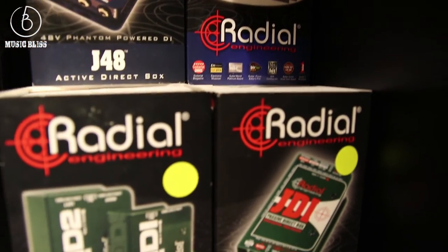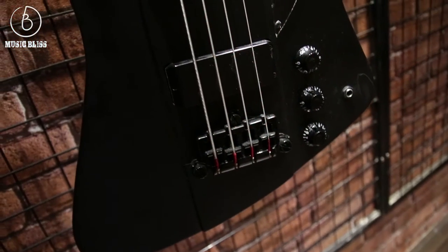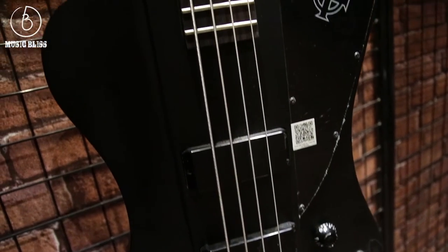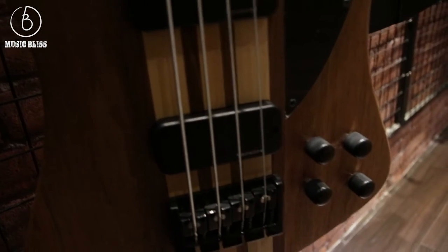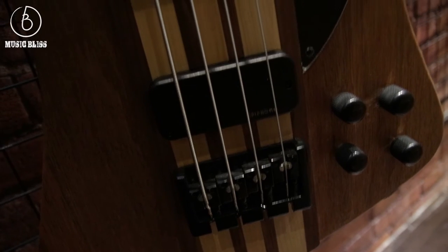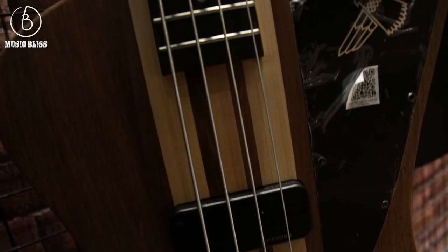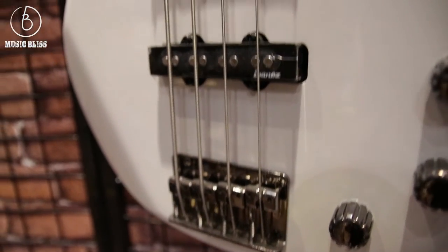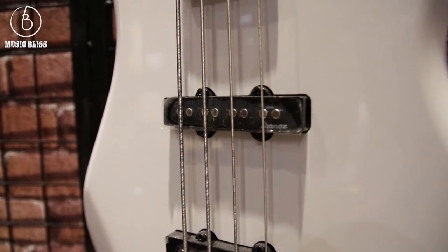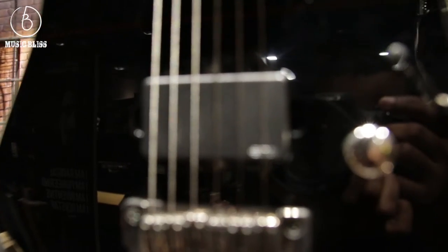The easiest way to choose between the two: if you're using an active signal source — for example, an electric bass with active pickups, a keyboard, or even electronic drums — then you get a passive DI. If you have a passive signal source, such as an electric bass with passive pickups or an acoustic guitar with passive pickups (meaning they don't use a battery), then you'd use an active DI. Just remember the opposites: active source, use a passive DI; passive source, use an active DI.